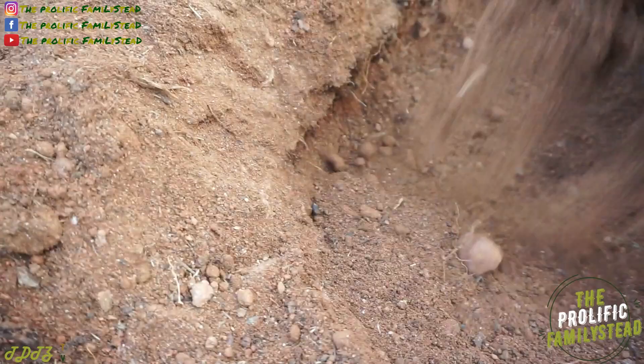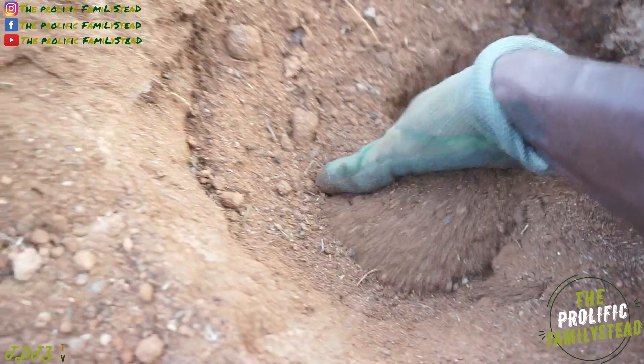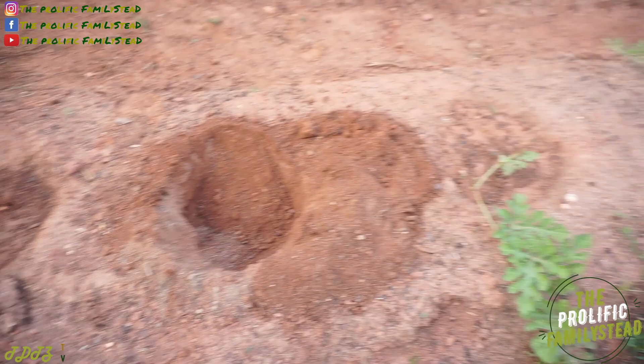What do you guys think? Did it only take 14 days? Because at 23 days, everything is definitely gone — everything! So if you're wondering, can you compost directly in the garden? Yes!